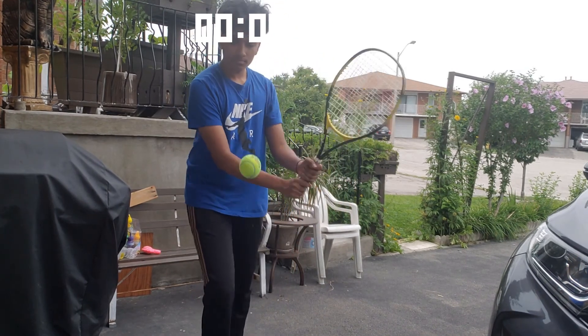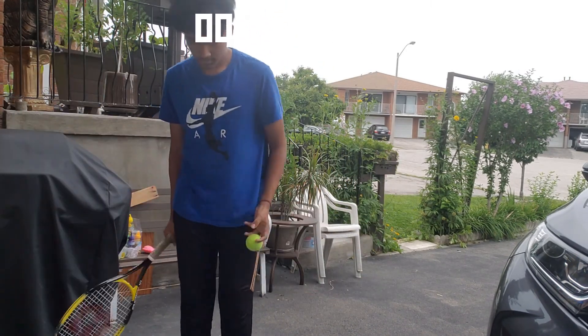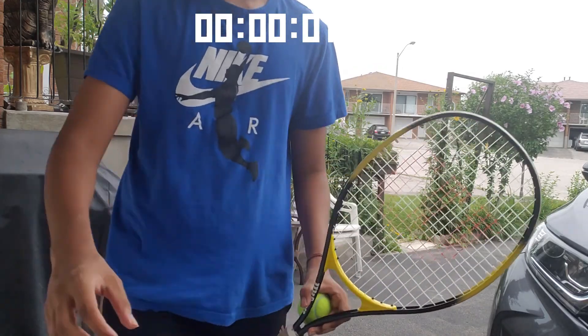Thank you guys for coming. I hope you now know how to hit a forehand and backhand and alternate between the two. Hope you guys are ready for next week's lesson — all the best!